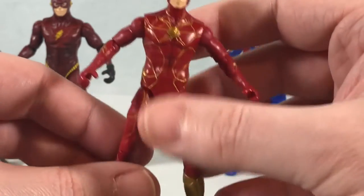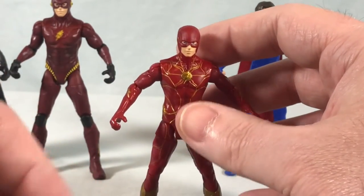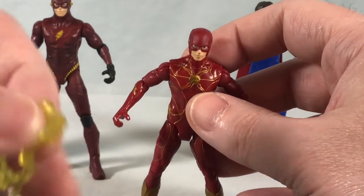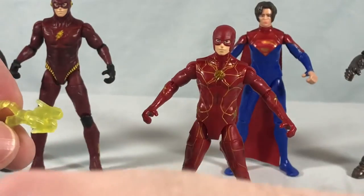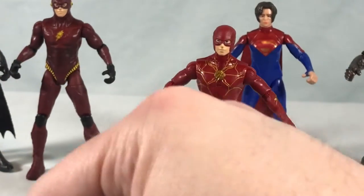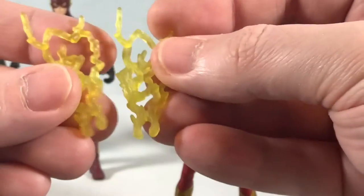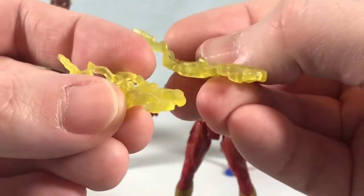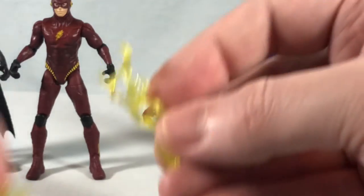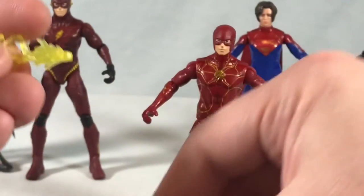Overall, I think it's a really nice figure. You get some accessories for the Flash — two sets of lightning pieces. One set clips around the ankle so it looks like he's running with lightning, which is pretty cool. And they also have a vertical set. Obviously we have two Flash figures in this set, and I think you could use them on either.